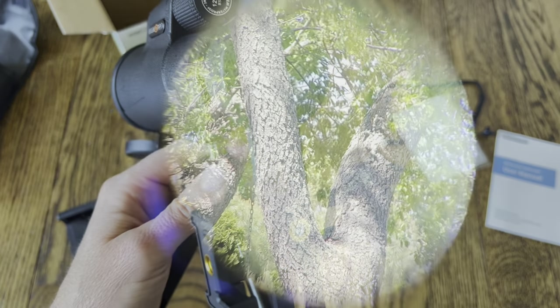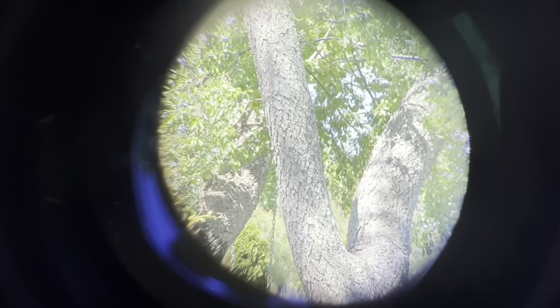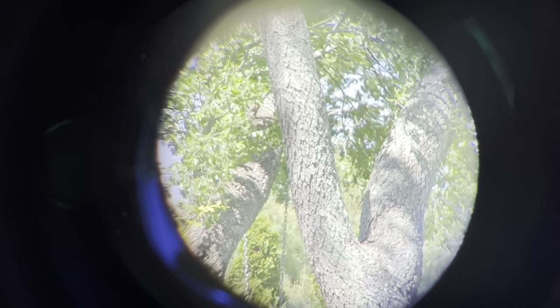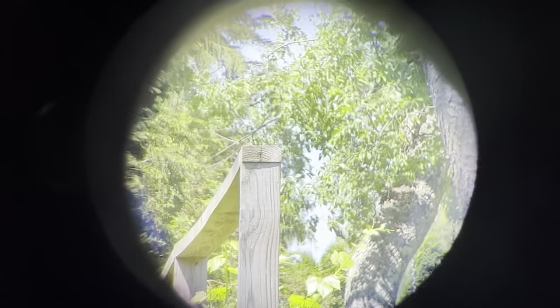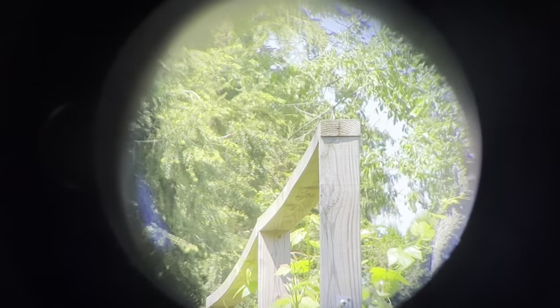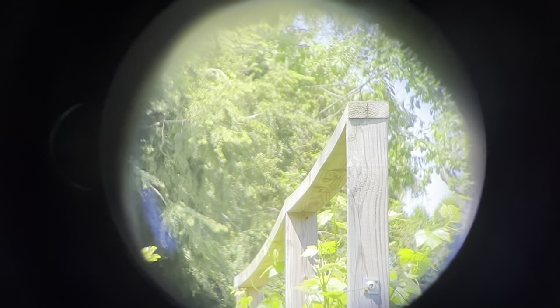I am recording through the monocular and you can see this tree that's pretty far away — the picture is really clear. I adjusted it until I got that clarity. You can see it go out of focus, but you just adjust it back into focus using that knob right on top of the monocular, and you can see how clear it is — you can see those leaves waving.